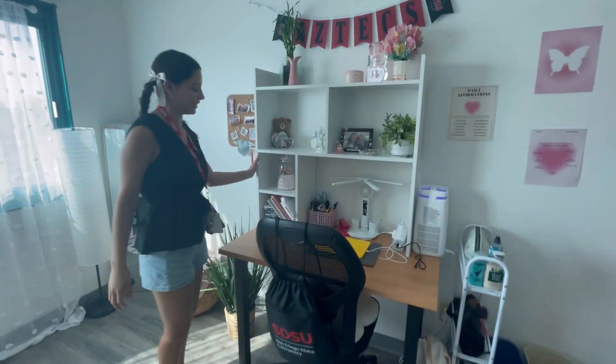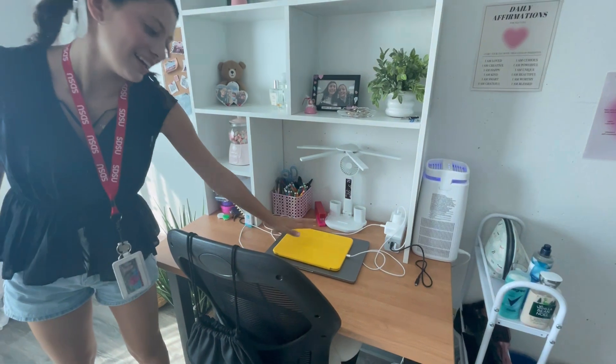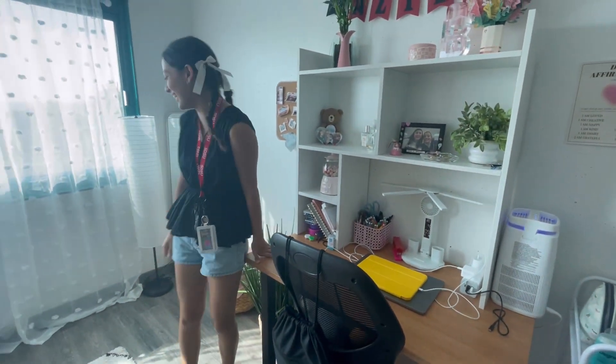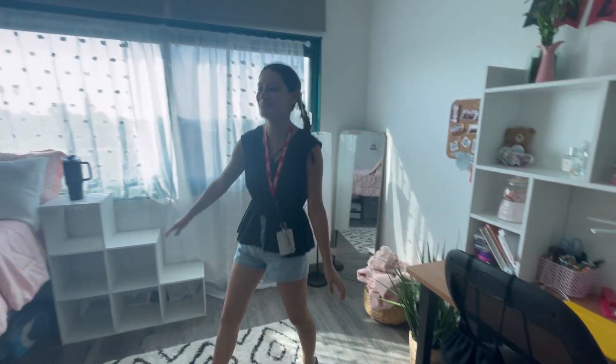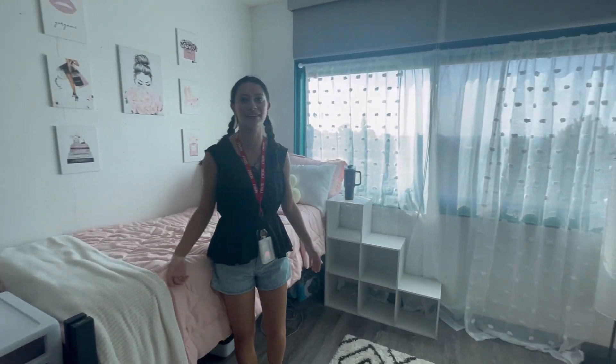My desk is here, and I bought this organizer off Amazon that I keep all my stuff in — my iPad and computer. But this is what a Chappie single looks like, and yeah, it's big.